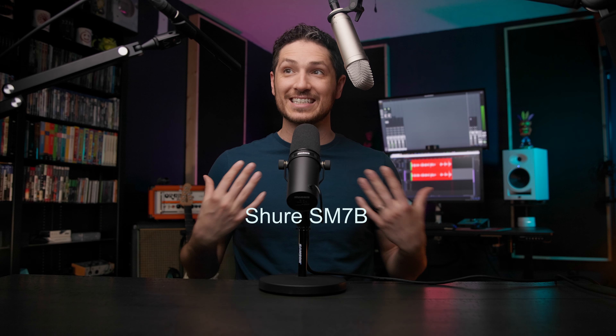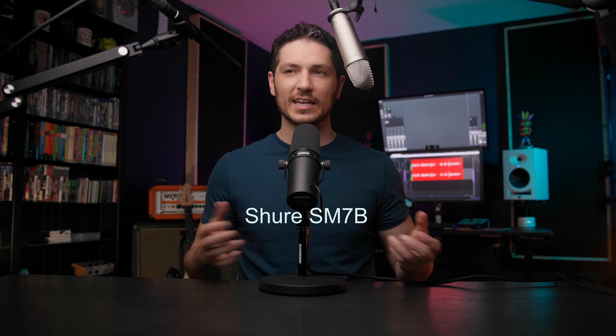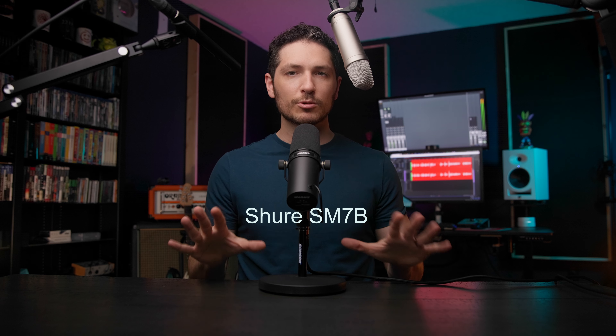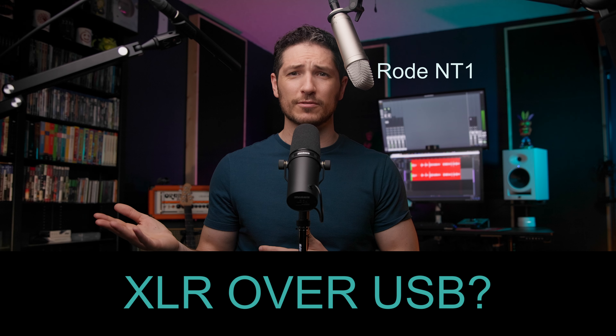As I predicted a couple of years back, some USB microphones have drastically improved, almost to the point of being on par with XLR microphones. But it's only some of them — the majority aren't there yet. But if you know which ones to buy, then you're golden. For me personally, I still prefer using XLR microphones with an audio interface. It gives you more flexibility and the workflow is much more efficient.